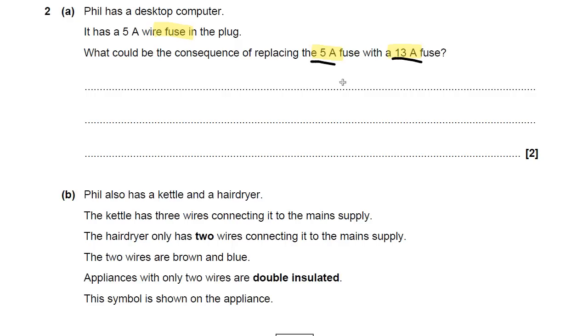Have a little think about what you could say. What could be the consequence of replacing a 5 amp fuse with a 13 amp fuse? Have a little go — pause the video.